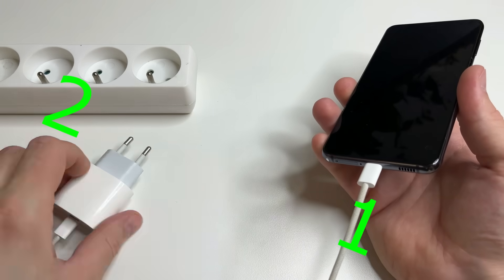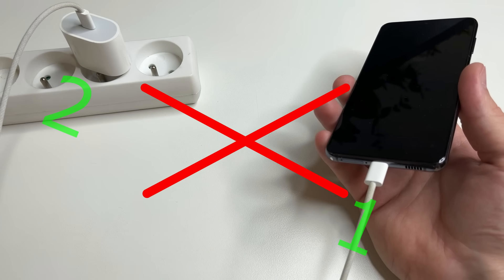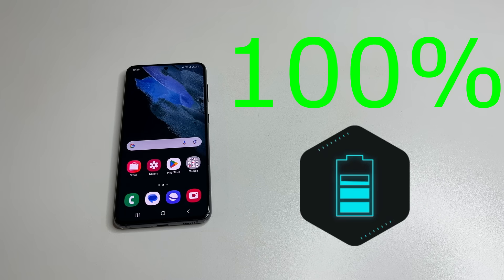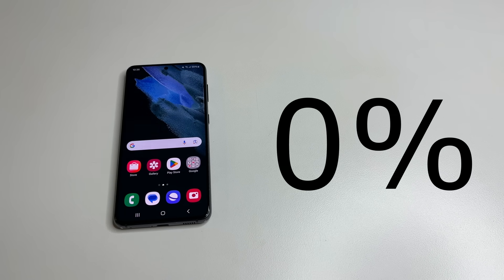If you first plug the cable into your phone and then connect the charger to the socket, this is not good. If you charge your phone to 100%, this is also a mistake. If you discharge it to 0%, that's also not correct.